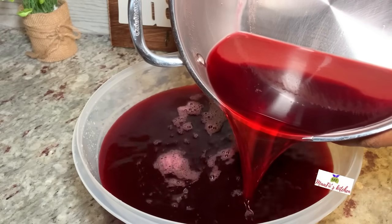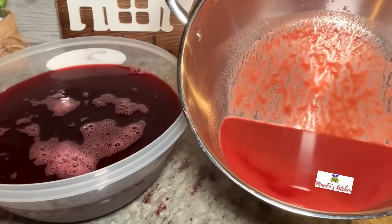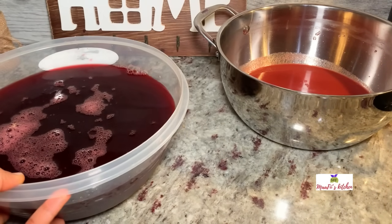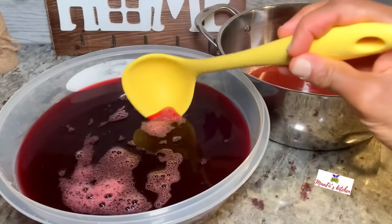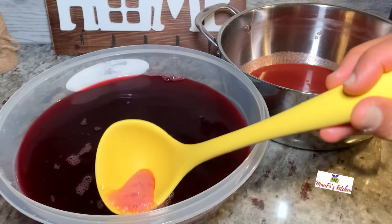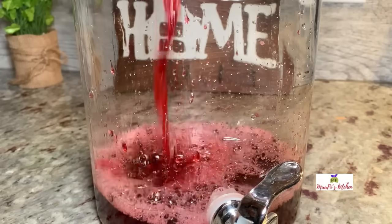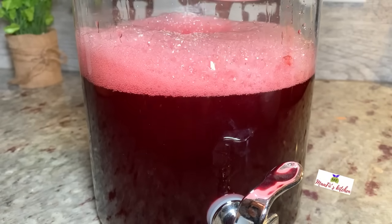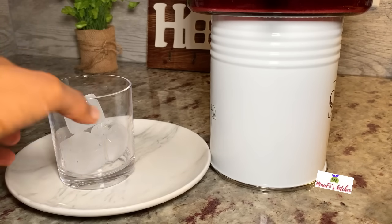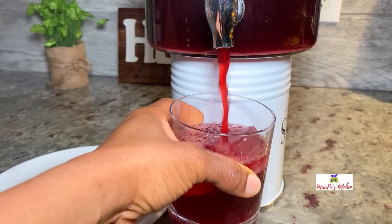Here, as you can see, is the separation of the hibiscus juice, the fruit juice, and the spices — I used this to sweeten it up. This is just for video purposes, but I always add everything and we do enjoy it. If you try this recipe and your juice is cloudy but you want it clear, you can use this method. Here I have my clear sobo juice — adjust the sweetening to your taste. I always want my sobo to be a little sour and a little spicy.